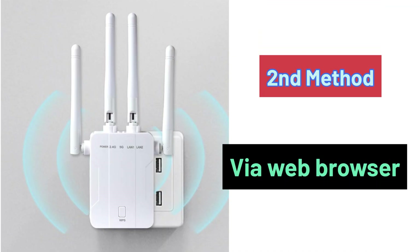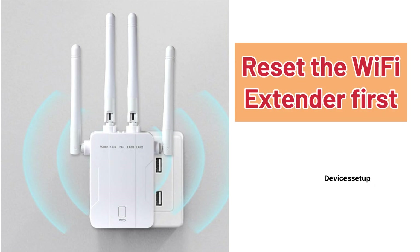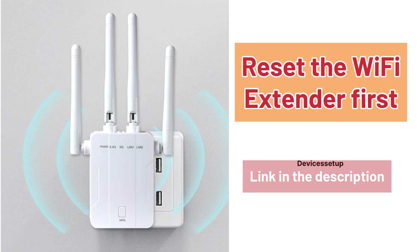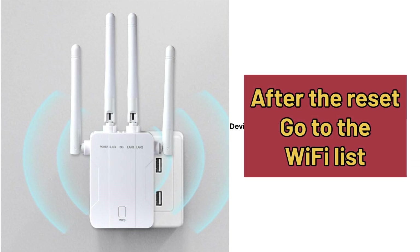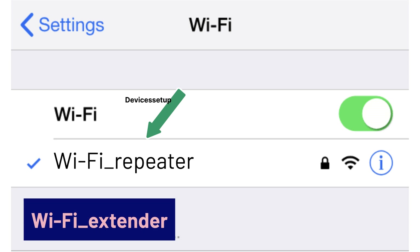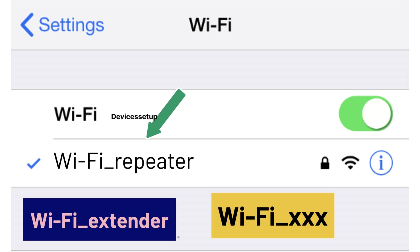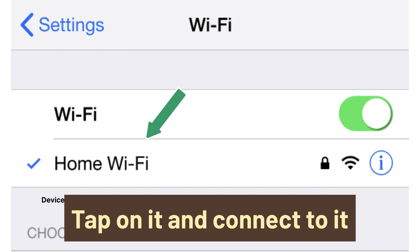Now let's check the second method, but before we try that, we recommend you to first reset the extender. Watch the video given in the description to learn how to do it. After reset, grab your phone or computer and go to the Wi-Fi list. There you will find your Wi-Fi extender showing up — it might appear as Wi-Fi-repeater, Wi-Fi extender, Wi-Fi-XXX, etc. You can recognize your extender easily because it will be an open network without a password, so tap on it to connect.